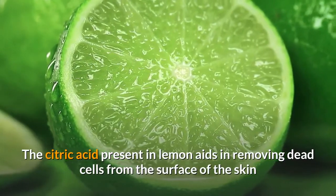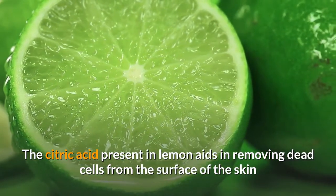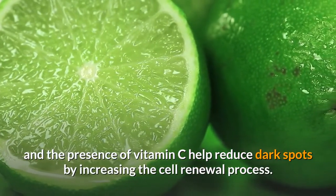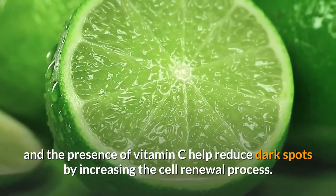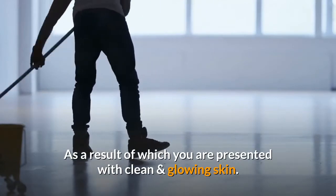The citric acid present in lemon aids in removing dead cells from the surface of the skin, and the presence of vitamin C helps reduce dark spots by increasing the cell renewal process. As a result, you are presented with clean and glowing skin.